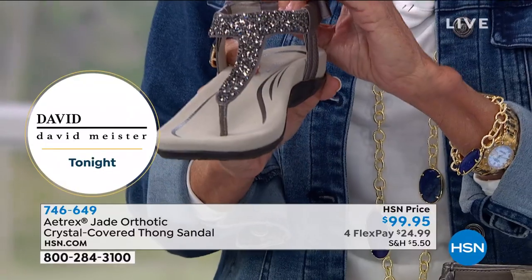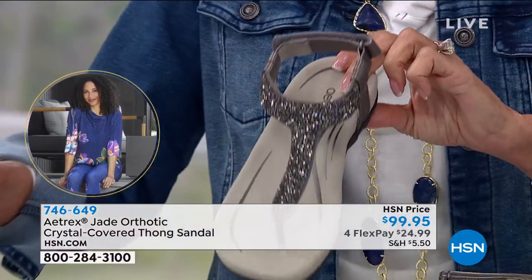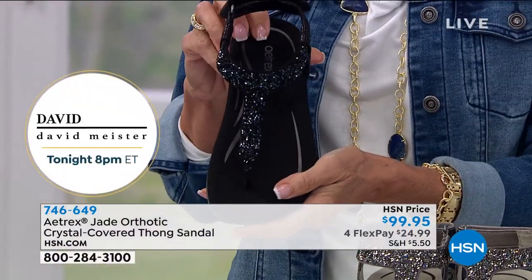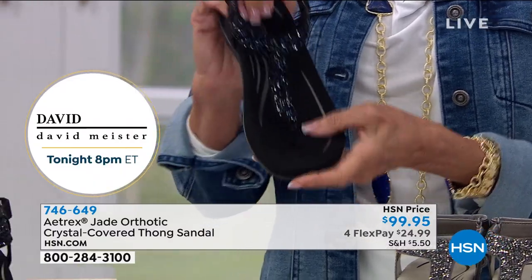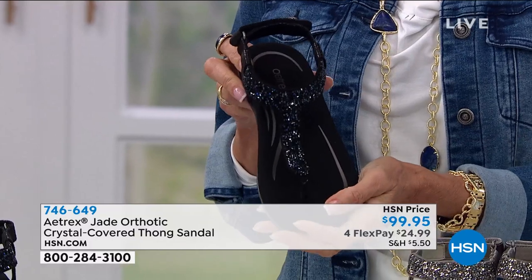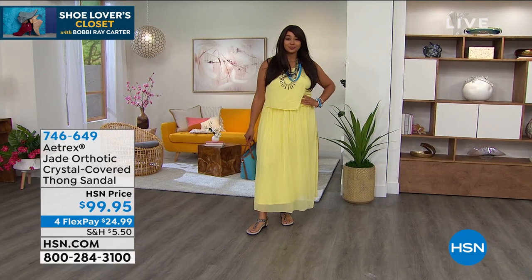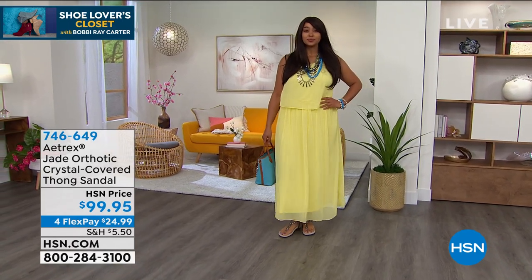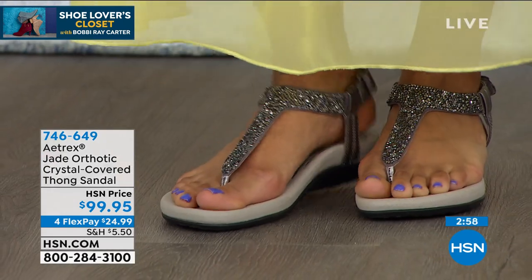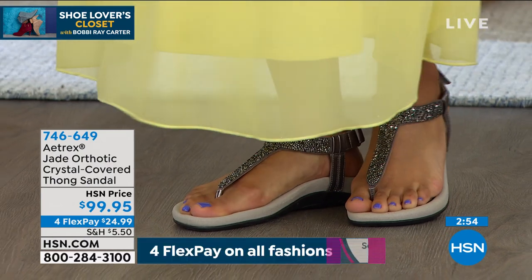We are APMA approved — the American Podiatric Medical Association has given us their seal of acceptance for a product that actually helps promote good foot health. But if you don't like how a shoe looks, you might not wear it. These are gorgeous — they have a beautiful t-strap with amazing embellishments across the back, and a double slide post across the back that keeps the foot from sliding out of place.